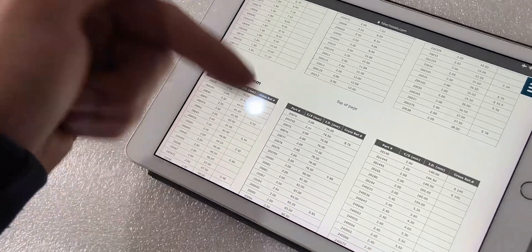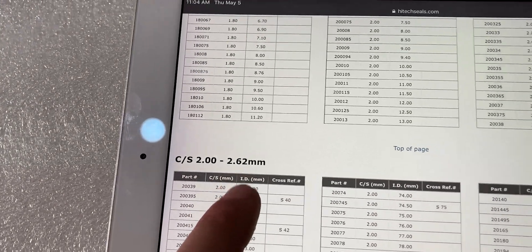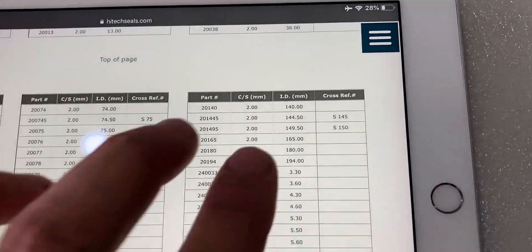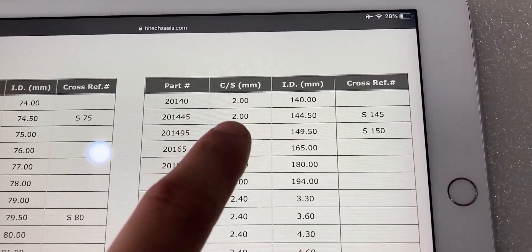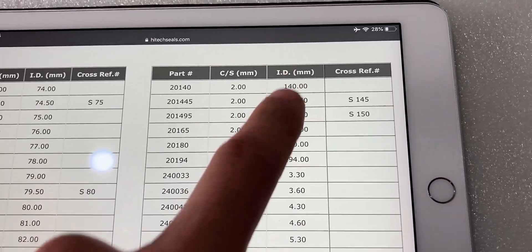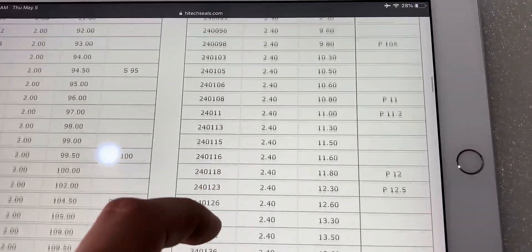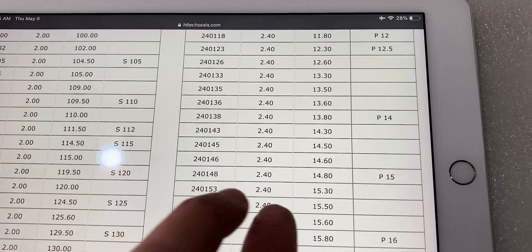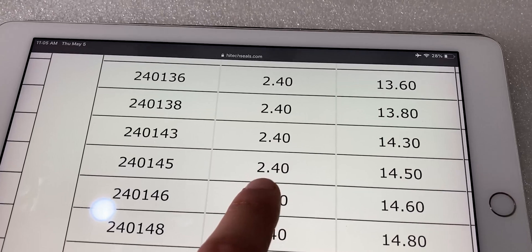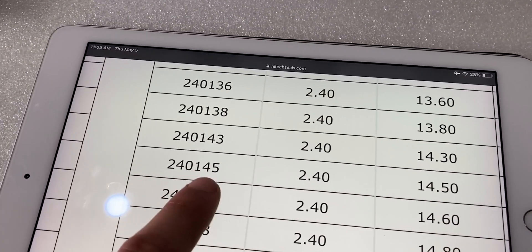The link to this website will be down in the description. Looking at the chart, we have a cross section between 2 and 2.6 millimeters. We had around 2.38 or 2.4 millimeters for the cross section, and an ID of around 14 and a half millimeters. Matching those on the chart, our o-ring is 2.4 millimeter by 14.5 millimeter — and right there is the part number.